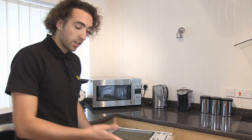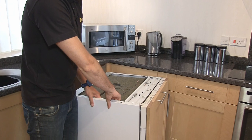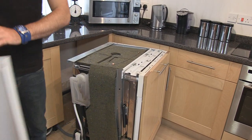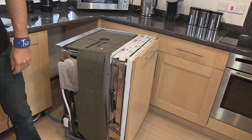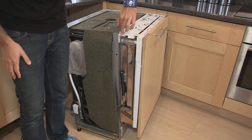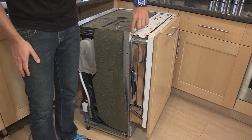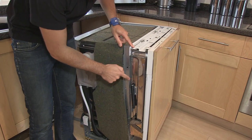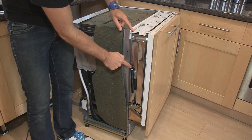I've removed all the screws so I can very gently lift the side panel off and just pop that to one side. Here we can see where the tensioning cable is passing over this edge, which has caused it to fray, and then it's traveling down the side and connecting to this spring at the bottom.